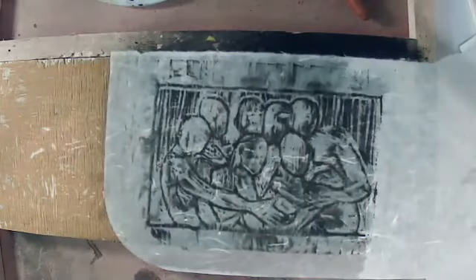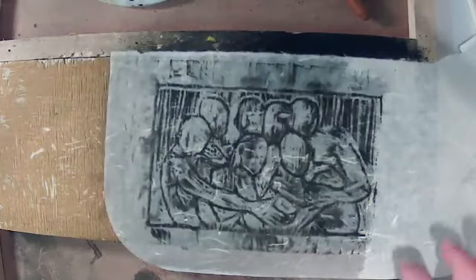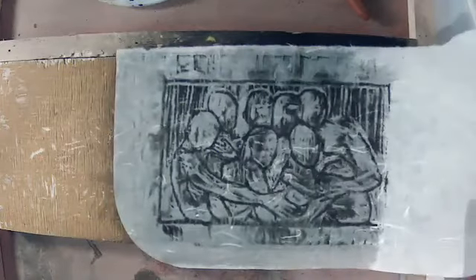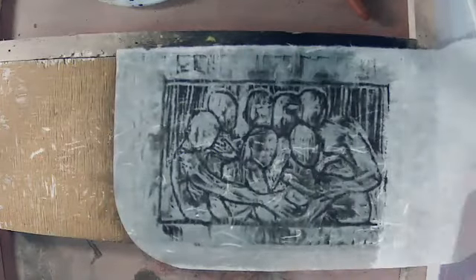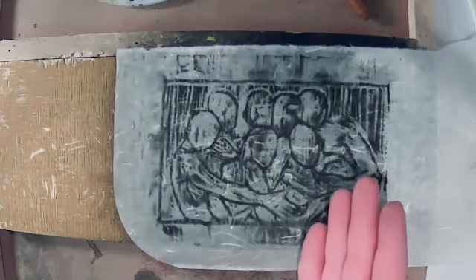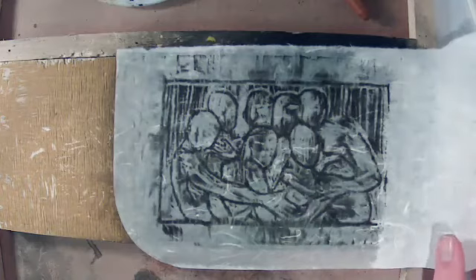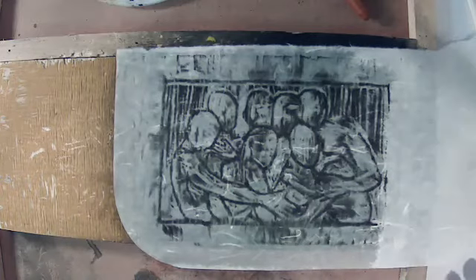There you go. I should have wetted the edges a bit more, but this is a decent test print. This really just shows you what a traditional ukiyo-e sumi ink printmaking looks like. So hopefully that clears things up. Goodbye.